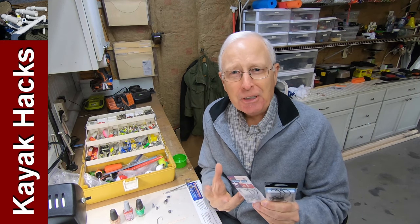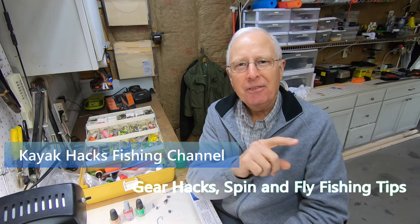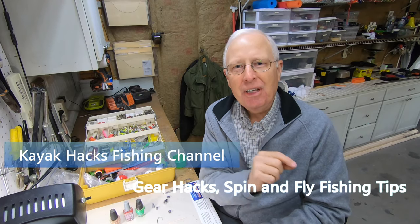Swivel jigs — they cost a fortune. You could spend 10 bucks for just three of them. I've got three options to do it yourself to create these for a few cents each.